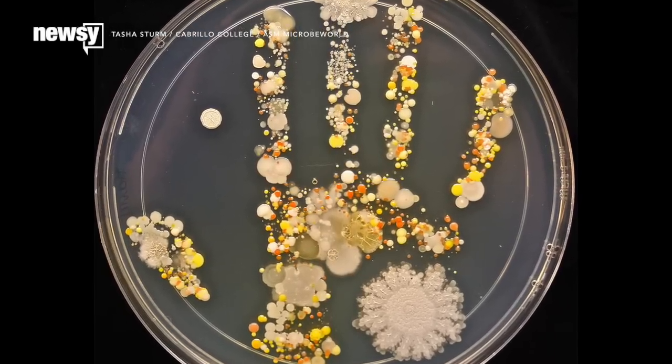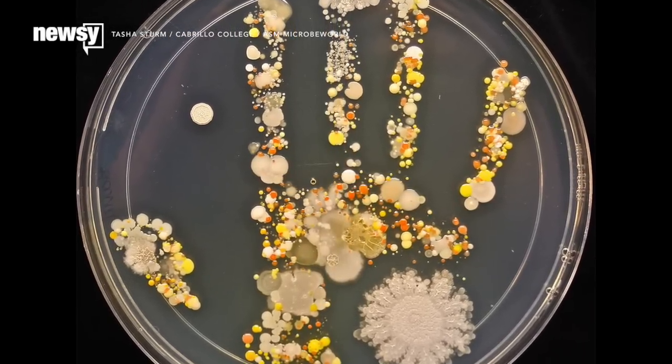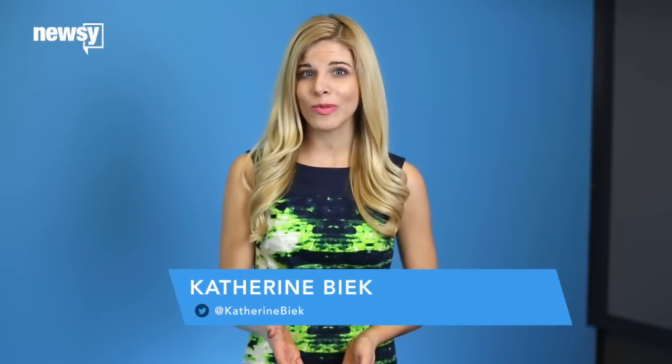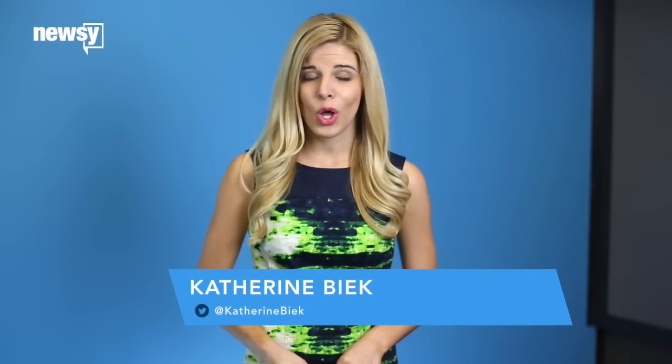What about putting your son's hand in some sterile plates and growing his bacteria in it? Because that's what you're looking at. Tasha Sturm, who works at Cabrillo College, decided she'll always remember her son's germs. Always.